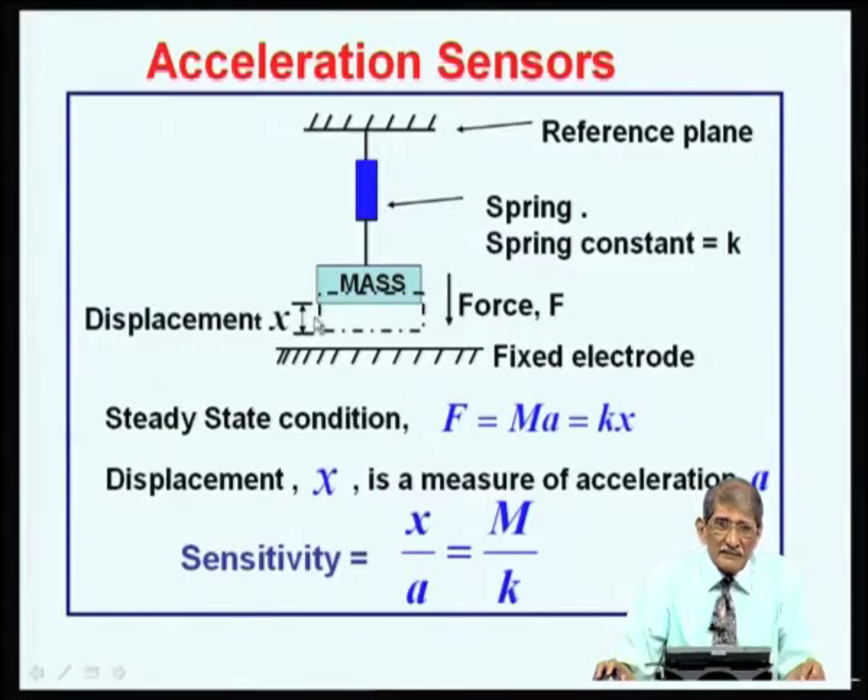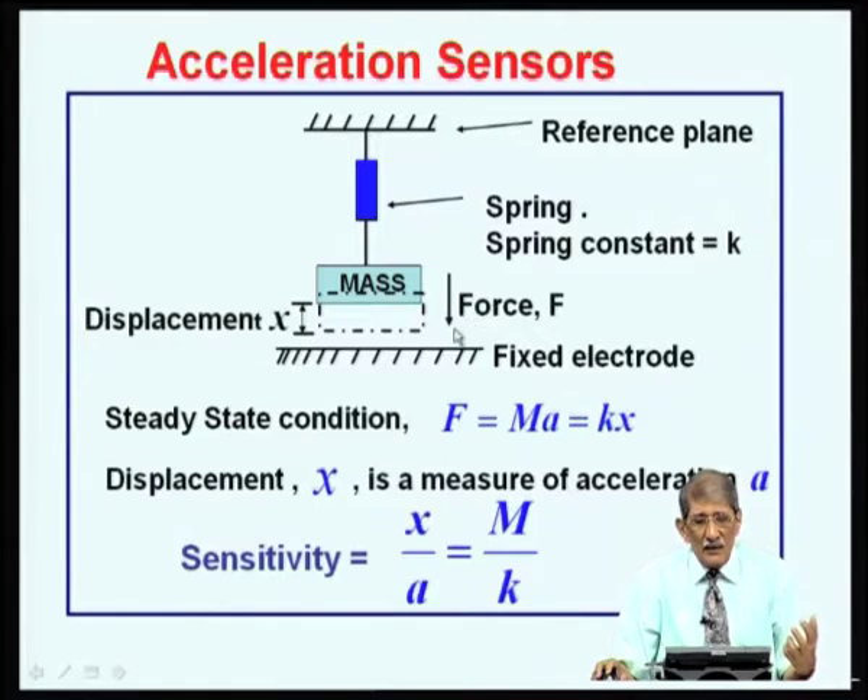To measure displacement X, you can put another plate and estimate the capacitance between the mass plate and the frame. If the distance between the mass and the plate changes by X — if the original distance is D, the new distance is D minus X — then if X increases, the distance decreases and capacitance increases. You can monitor the capacitance and calibrate the sensor so that capacitance is a function of acceleration, allowing measurement of unknown acceleration or force.